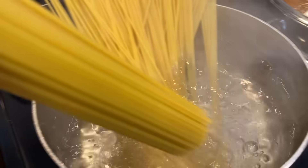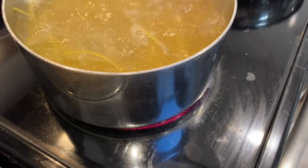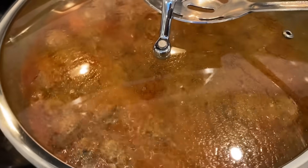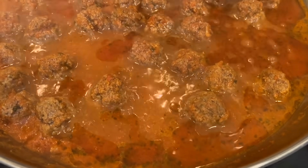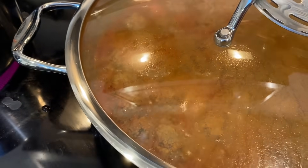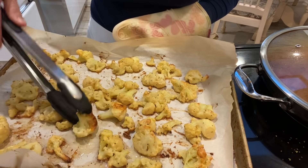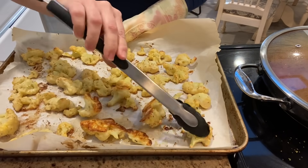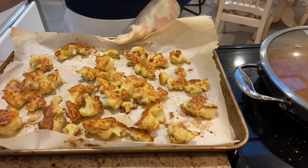Simultaneously, I'm dropping in some spaghetti to be cooked as per the directions on the box. After about 10 minutes of roasting, I remove the cauliflower from the oven and flip them over so that they can brown on their other side.